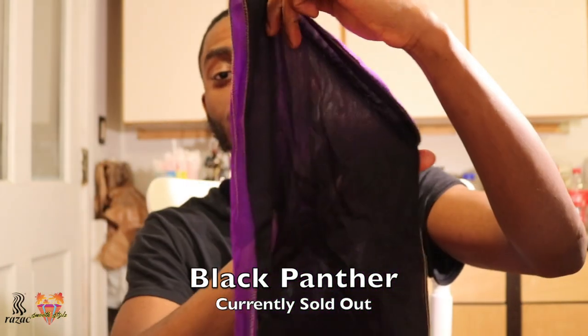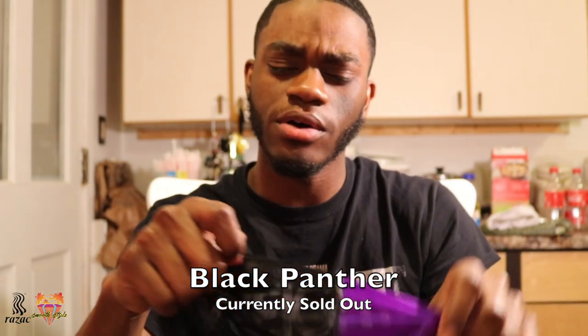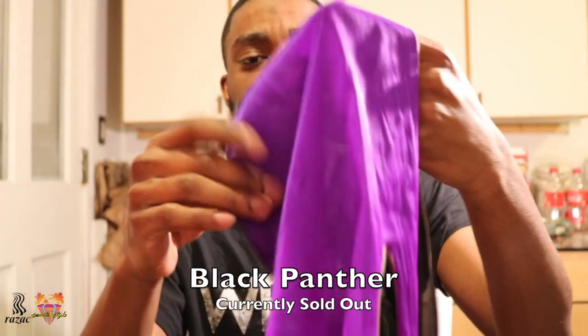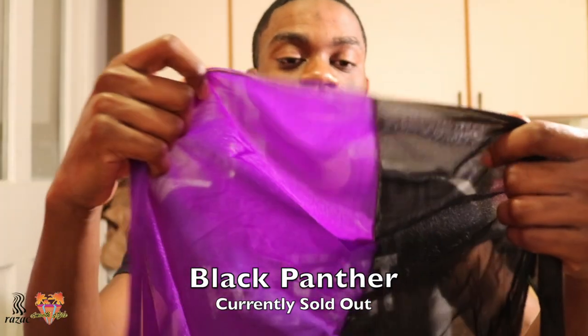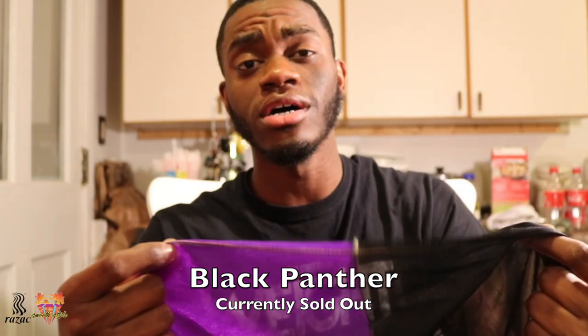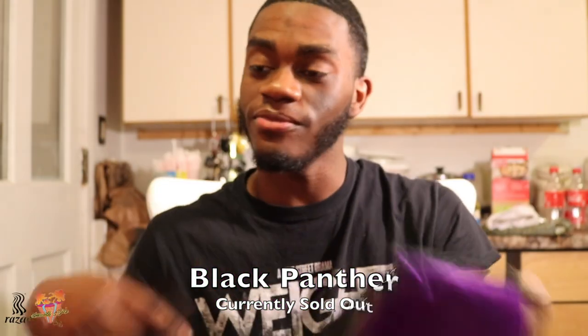Let's get into it. First, one of my favorites — this two-tone right here. This boy is sold out on the website as of now, recording this on February 8th. I forget the official name but I'm gonna call this the Black Panther — it's not fully black, but it represents Black History Month to me and a lot of other ambassadors. It's a purple and black two-tone. Dope, fire.